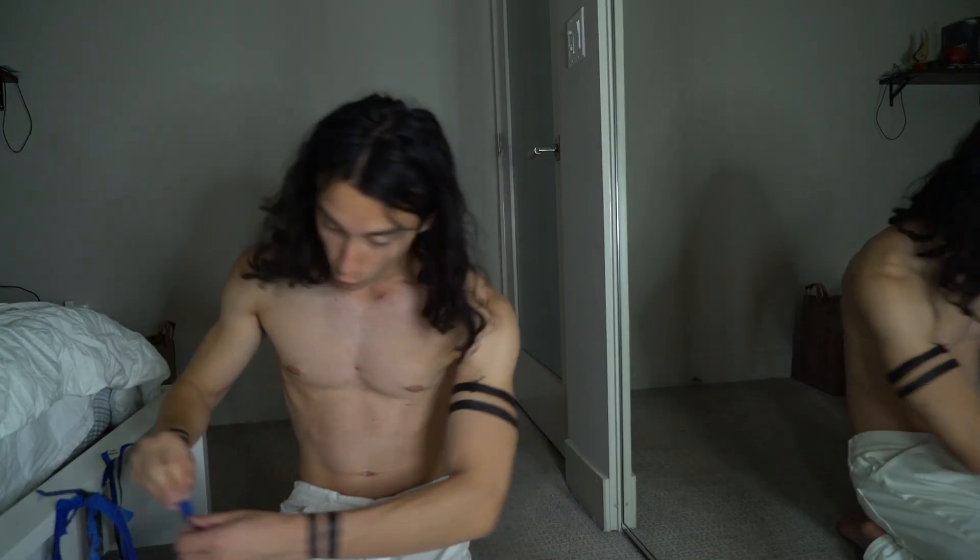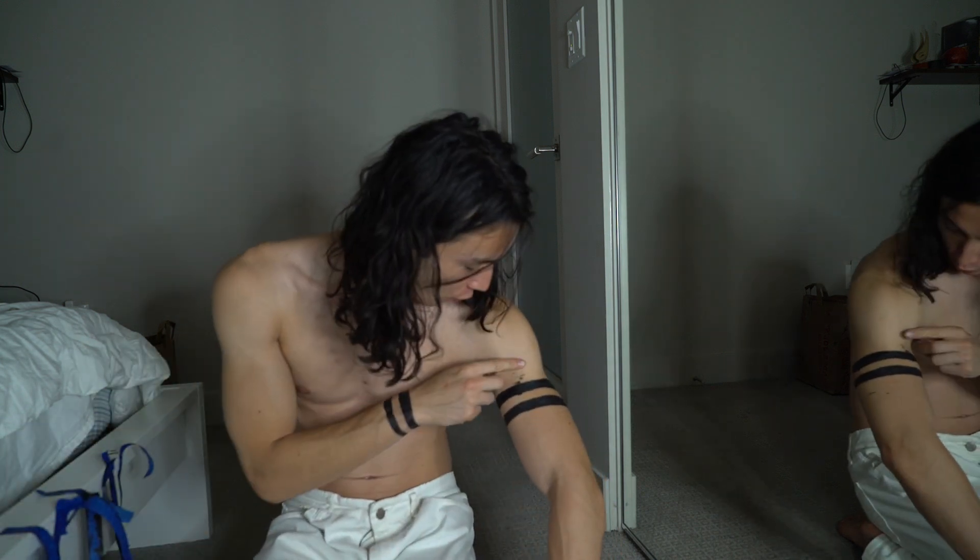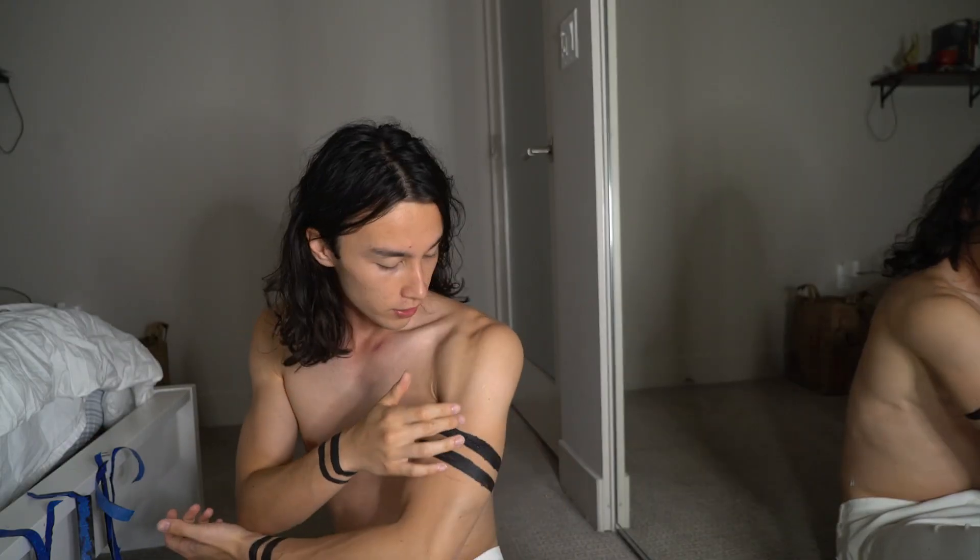Oh no — where did this come from? What the hell? I'm going to try and fix it. This is kind of low on here, I feel like it should be up here. But whatever.